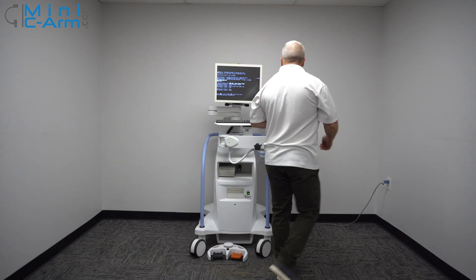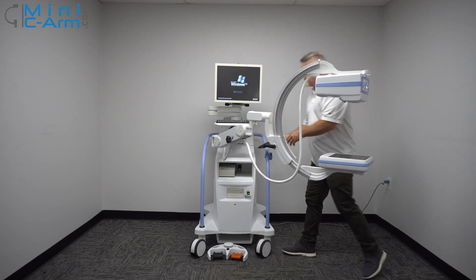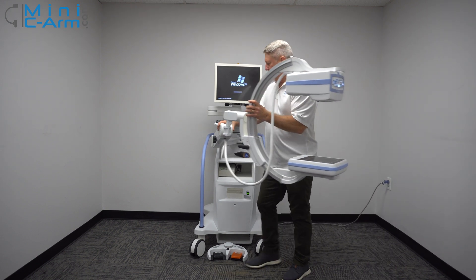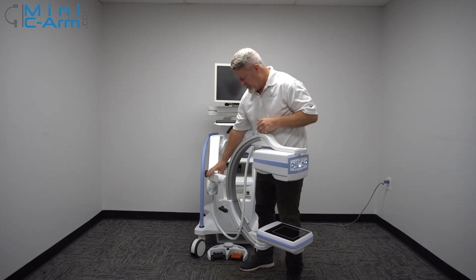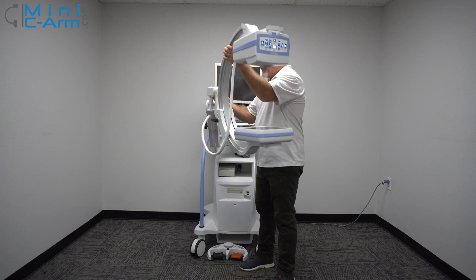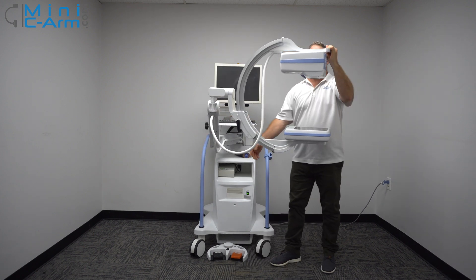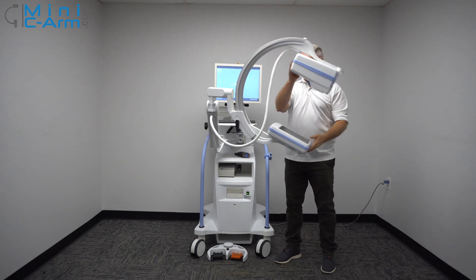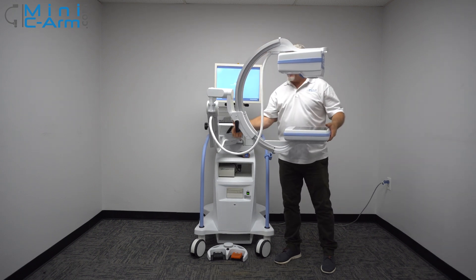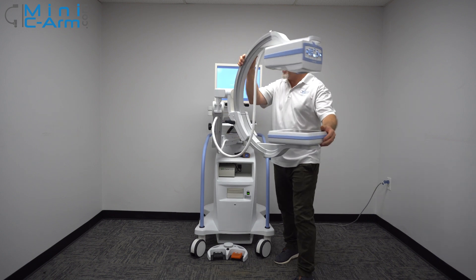While this boots up, I'll show you a little bit of the articulation of the C-Arm. That's as low as we go — it's about knee level. And that's as high as we go. You also get 120 degrees of orbital rotation. This right here is the lock, which locks it in place so it doesn't rotate when you don't want it to.